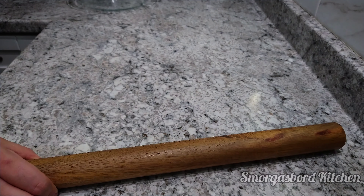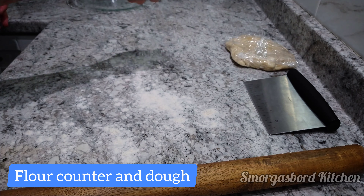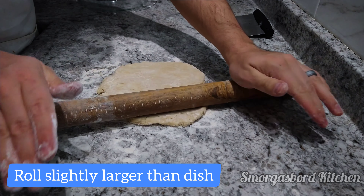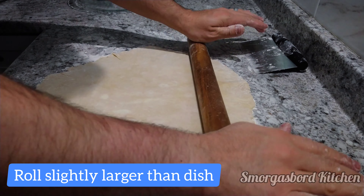After the dough is finished resting, I find it helpful to let the dough warm up for a couple of minutes before rolling, or else it will be stiff and prone to cracking. To ensure that we'll be able to form the dough into our pie dish without stretching it, we'll roll the dough until it is a few inches larger than the rim of our pie dish.